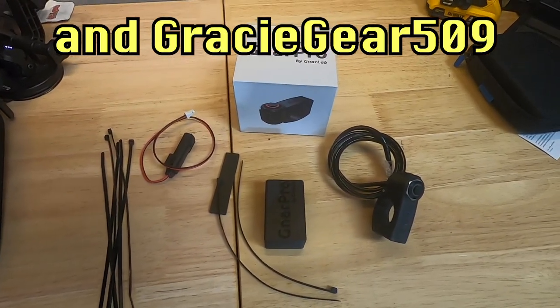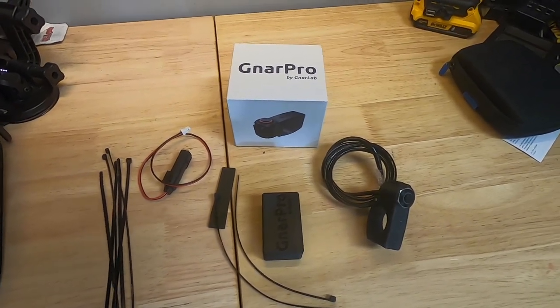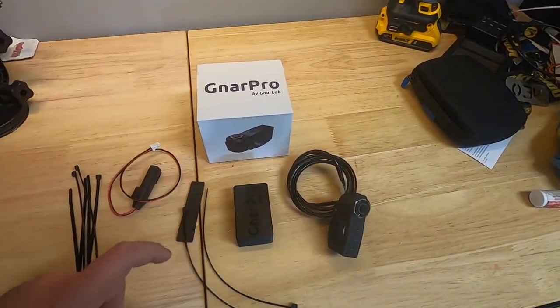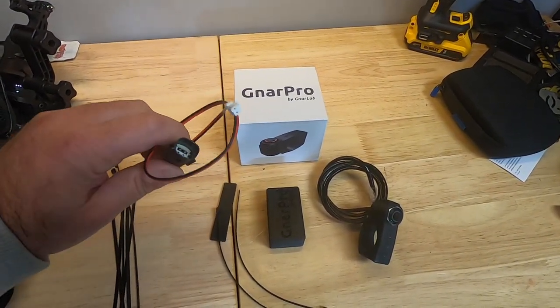Jesse went ahead and ordered two of these, one for each of us. We're going to do a quick install on my machine and show you guys how this works. Out of the box, you get the NARPRO box, which is basically the controller. You let them know what machine you have and they'll give you the appropriate electric adapter.